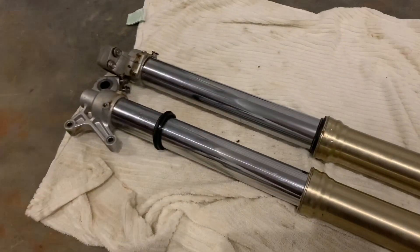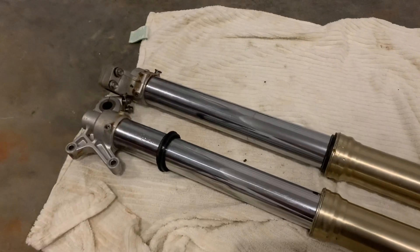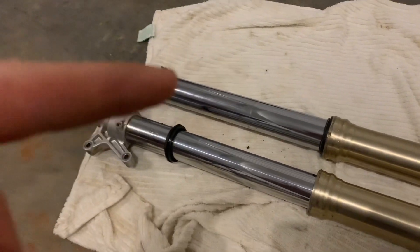I'll also go over some garage updates and what I'm going to be doing because of this coronavirus situation. Let's get this thing finished.